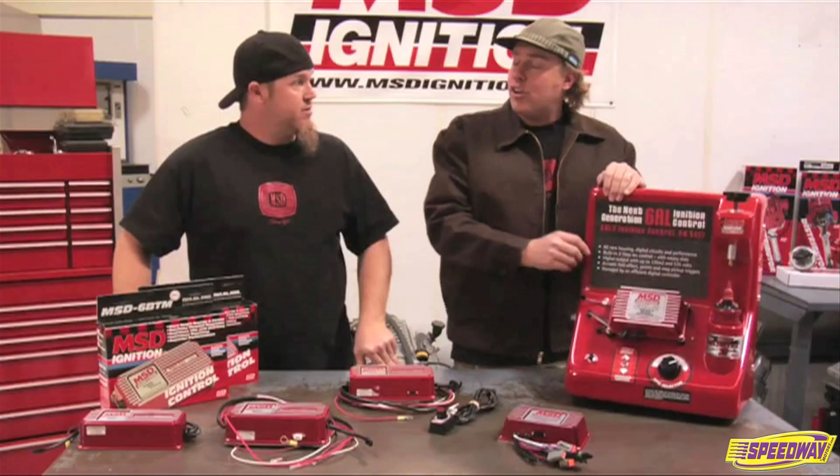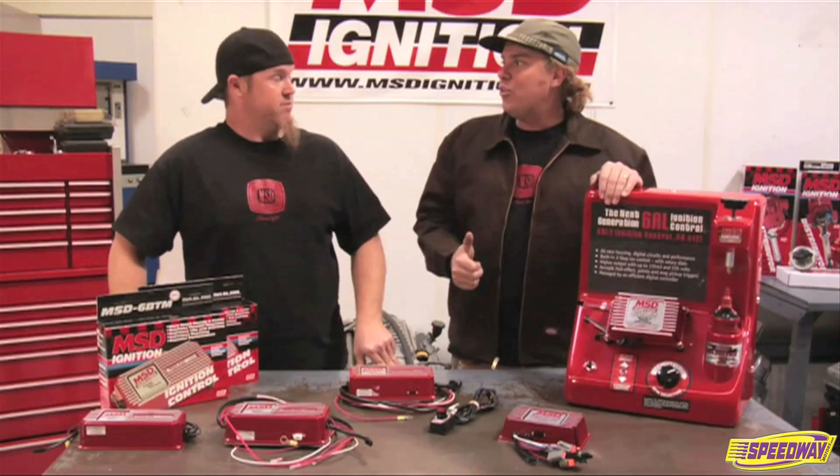You can also get a 6AL2 Plus, which includes a single stage of timing retard for nitrous.